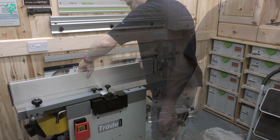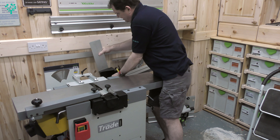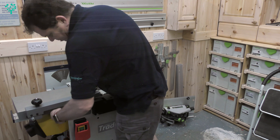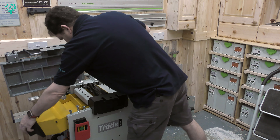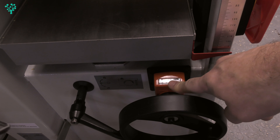Job one is to calibrate the digital gauge for the thicknesser. So we'll start by putting it into its thicknesser mode. Take off the fence and just store that down the back out of the way, raise the table, and move the dust collector into the thicknesser mode.